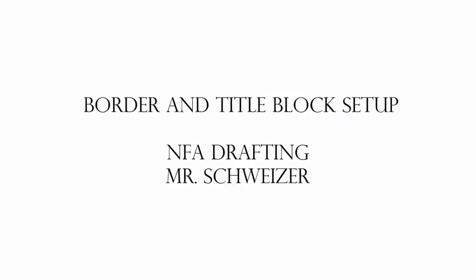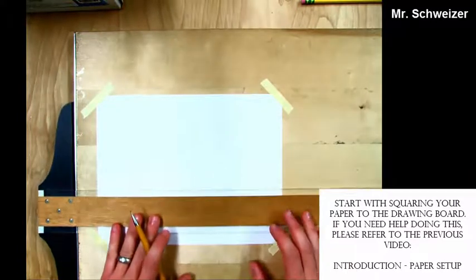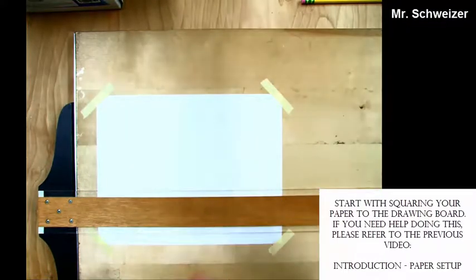Welcome to NFA Drafting. Today we're going to do a border and title block setup. To begin drawing our border and title block, you first want to make sure your paper is square on the drawing board. If you don't know how to do this, please refer to the introduction video of paper setup.